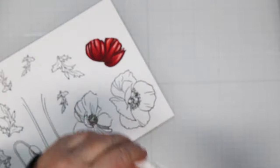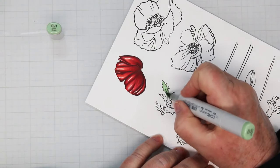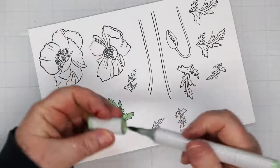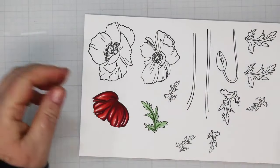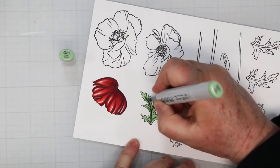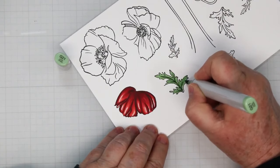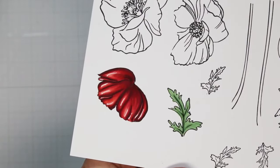Now we're moving on to the leaves, using G21, G24, and G28. I'm going to do the reverse this time — flooding the leaf with the lightest color G21 first. There is no right or wrong way to do Copic coloring; you can start with dark or light. I find when building shadows like on the flower it's easier to do the darker color first, but on a leaf I don't want the dark to take over, so it's easier to blend if I've already filled in the lightest color. I've added the other two greens and am coming back in with G21 going over top to blend all the colors together.